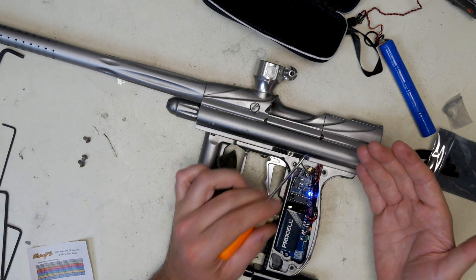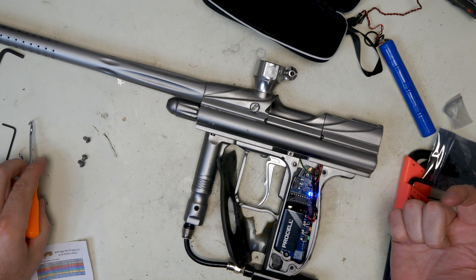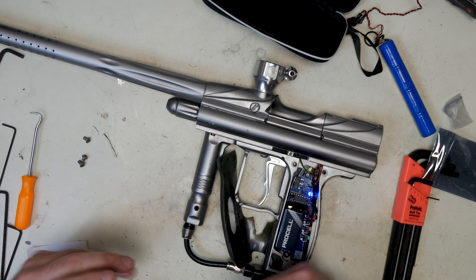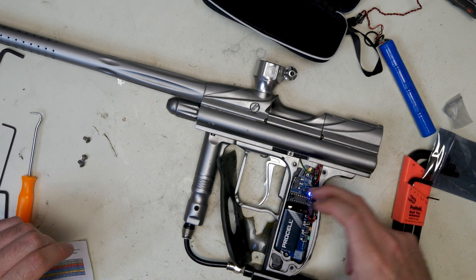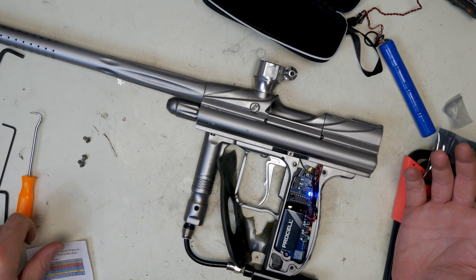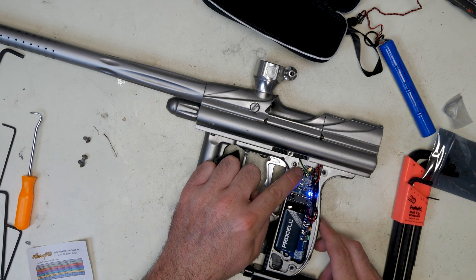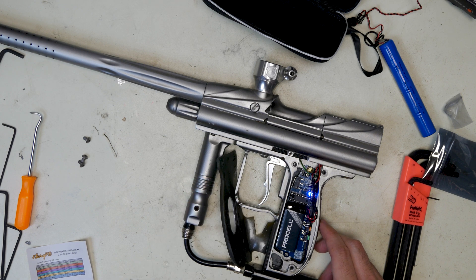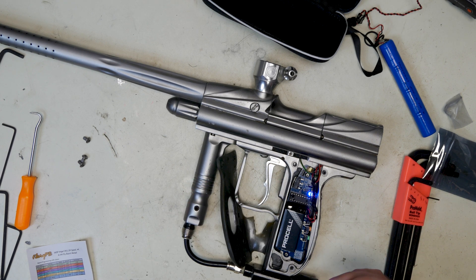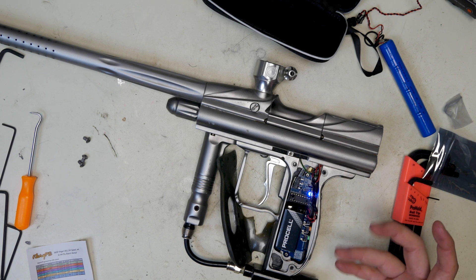Dip switch two is your anti-mechanical bounce. If you're pulling the trigger really slowly, it just adds some bounce to that and adds a board setting. I just leave it on. Dip switch one is anti-bolt stick. Dip switch two is anti-mechanical bounce. Three is your rate of fire cap for eyes off or eyes on — leave that off, just let it be. And four is your tournament lock, which you might use if you play in an Iron Man or similar event and need to tournament lock it.